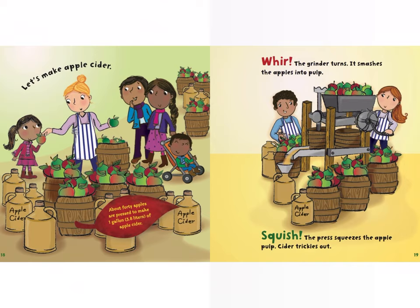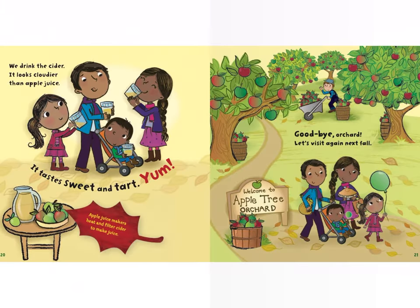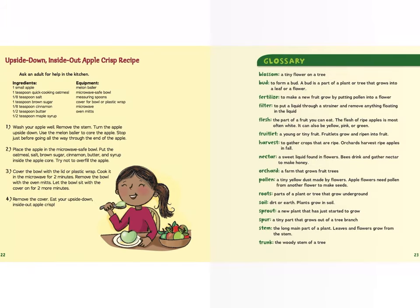Let's make apple cider! About 40 apples are pressed to make one gallon of apple cider. Whirr — the grinder turns and smashes the apples into pulp. Squish — the press squeezes the apple pulp, and cider trickles out. We drink the cider — it looks cloudier than apple juice and tastes sweet and tart. Yum! Apple juice makers heat and filter cider to make juice. Goodbye, orchard — let's visit again next fall!